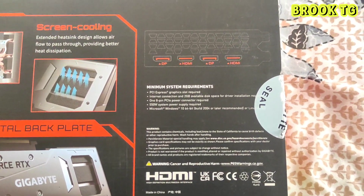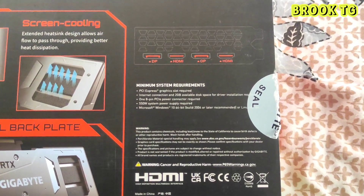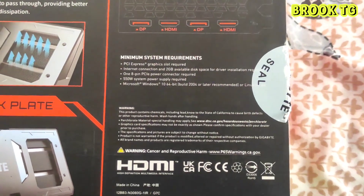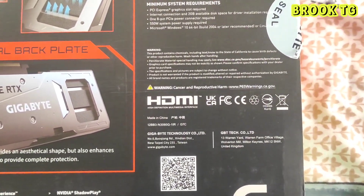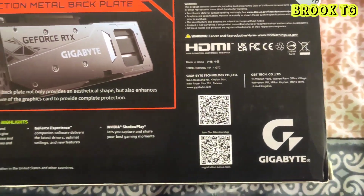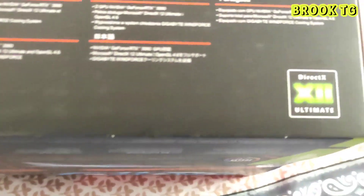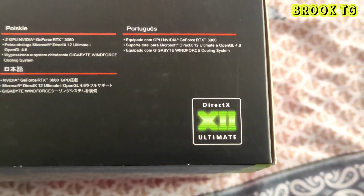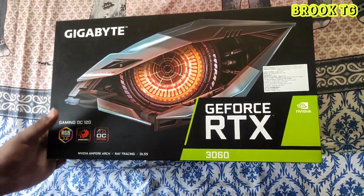Let's talk about the specifications of this graphics card. You will get two HDMI ports — HDMI 2.1 and HDMI 1.4 — and two DisplayPorts. The memory bandwidth is 360 GB/s, the card bus is PCIe 4.0, and the memory clock is 1500 MHz.